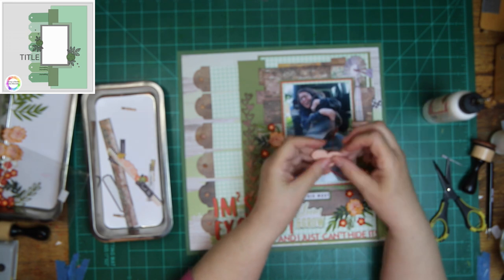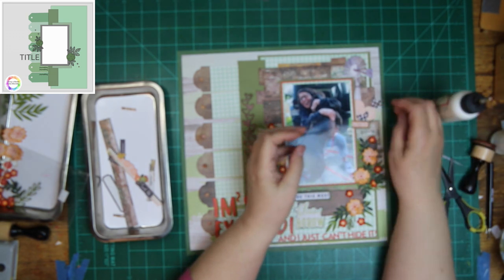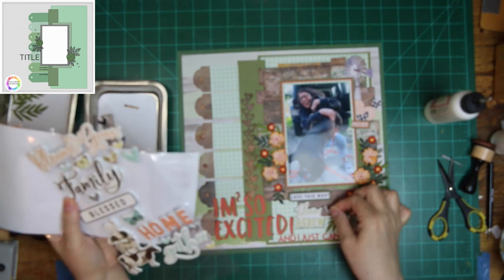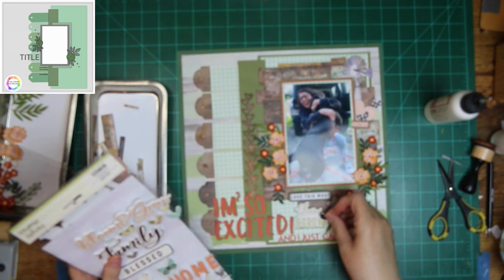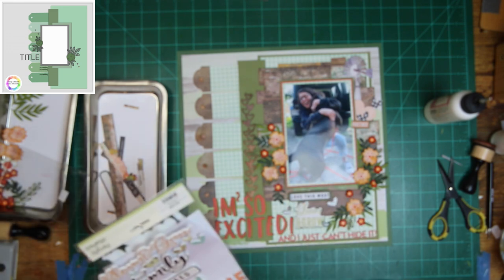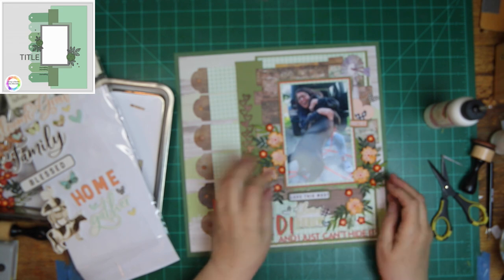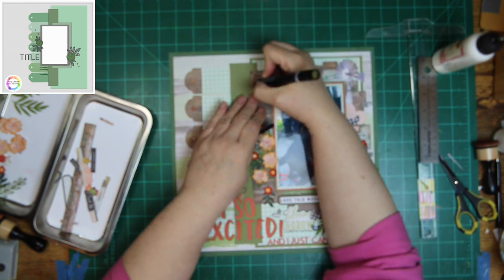I put a heart — that heart is from a Stampin' Up punch I have, already punched out from another layout that I didn't use. I added a couple of hearts up there in the black gingham, but I'm going to move one of them down and put one from the foam sticker sheet up there, so I'd have one at the bottom that's the foam sticker and one at the top. Right now I am adding nails to my wood grain to make it look like there are nails on the plank.